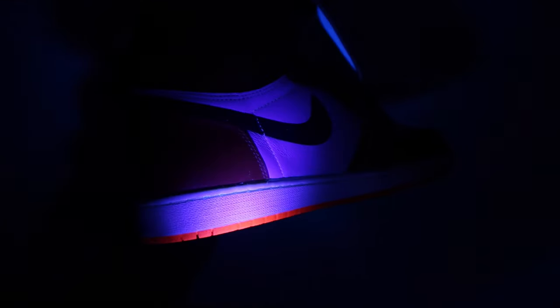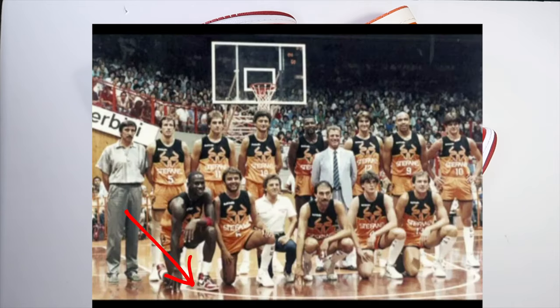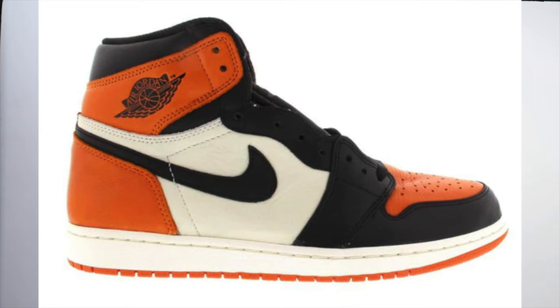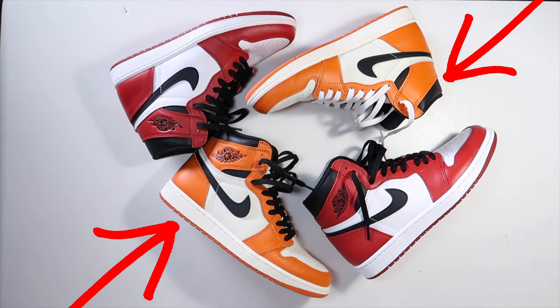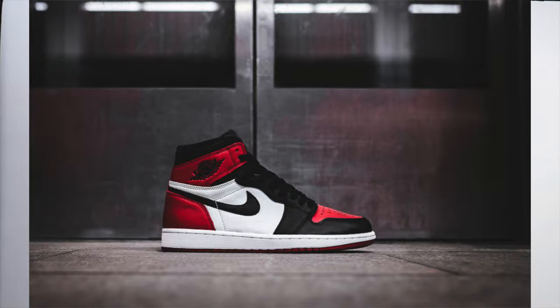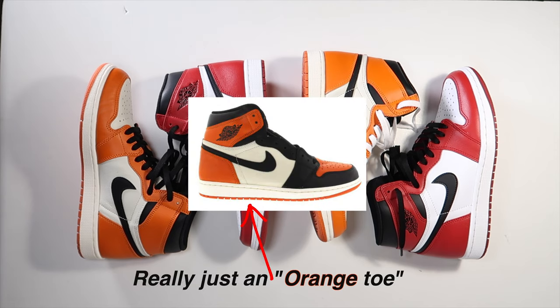Looking at the other shoe, it's just the same glue marks — there's some dust but the stitching was tight. One more thing I want to point out before the on-foot: Jordan back in that Italy game didn't play in what we call the red toes. So why they made the first Shattered Backboard in that colorway confuses me, when this 'Reverse Shattered Backboard' colorway we're looking at today should technically be the first one. He didn't play in red toes — it was just a regular Chicago. I don't know if Nike had an afterthought, but it's not even really a reverse of the Shattered Backboard, which is confusing. Okay, let's go to the on-foot.